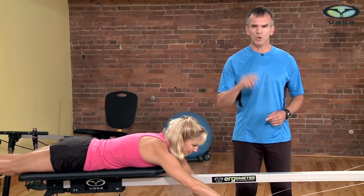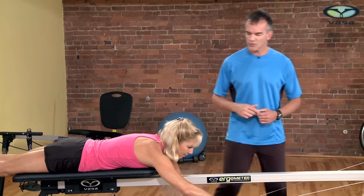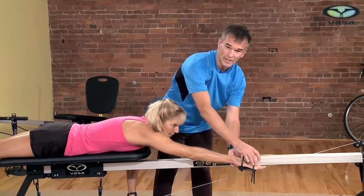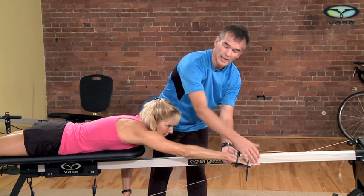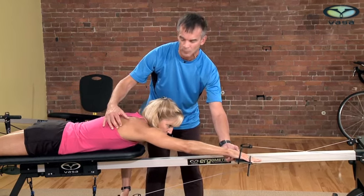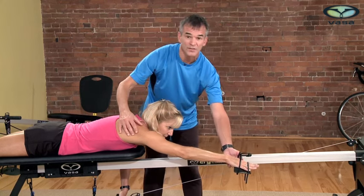Next, we're going to look at two key focus points. The first is to stretch one arm at a time right toward the pulley — fingers pointed straight ahead, palms down. You want to stretch out through the upper back muscles and really feel a nice long, extended, and streamlined arm.